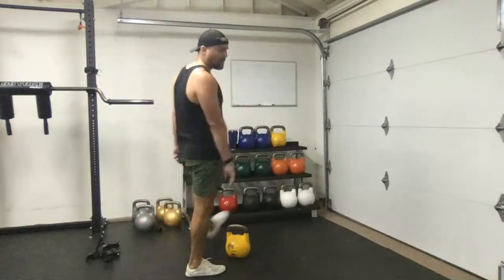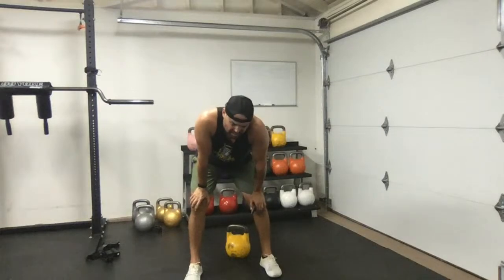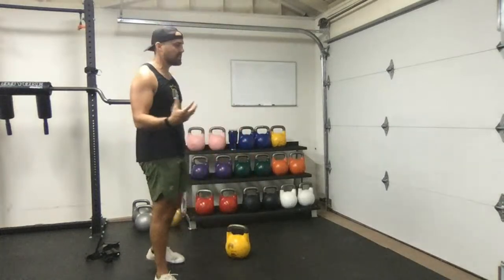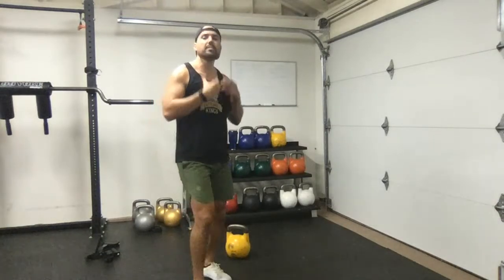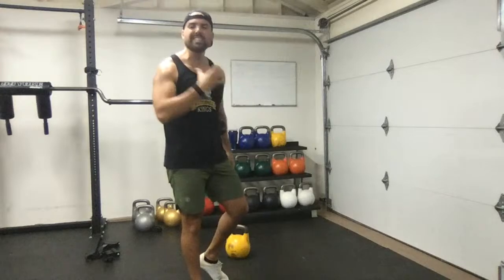That was round one — clean, squat, press. We're going to do that one more time and then combine them into a flow. If you're brand new to kettlebells, stick to the basic movements and go lighter if needed — this is a lifelong process. I got my first kettlebell in 2006, went to my first course in 2007-2008, so don't rush the process. If you're a trainer, you've got to train with people. It's not enough to just take a course — train your spouse, children, friends. That makes you an even better practitioner.